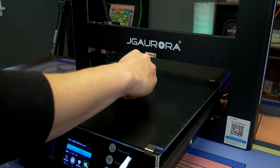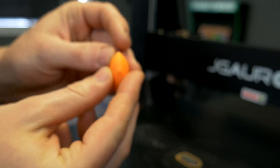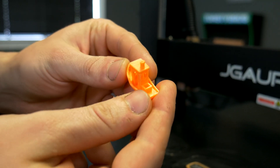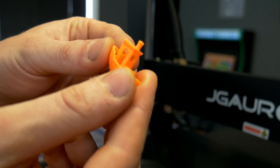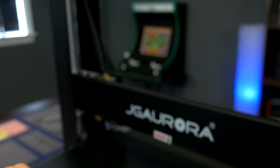We got this print done and it came right off the bed. We even have text on the bottom which is actually somewhat readable — I didn't even know that was there. You can see the little holes and everything. This is at 80 millimeters per second and honestly that's pretty impressive. There are really no major flaws, and we even got the steering wheel inside the boat to print. Let me show you an old print off the Anet for comparison.